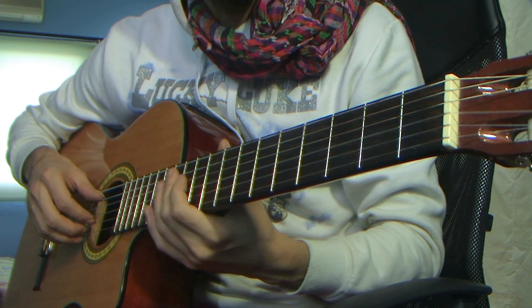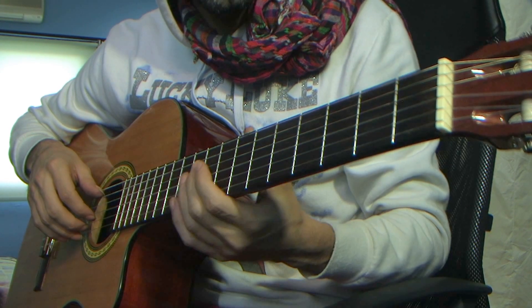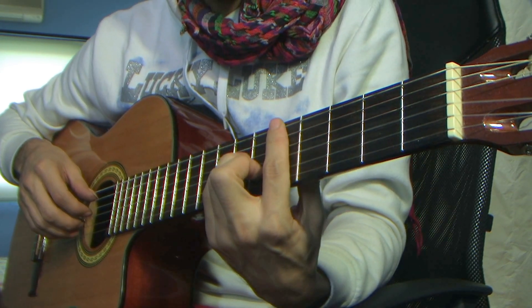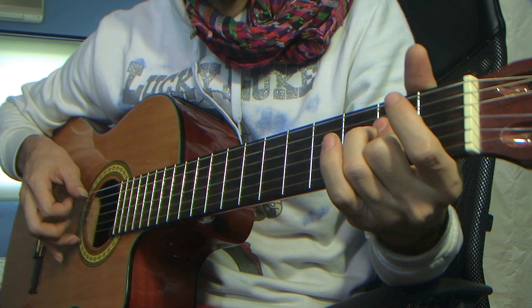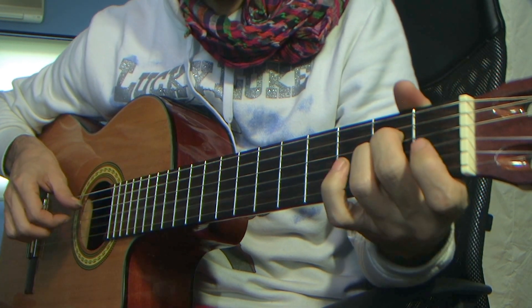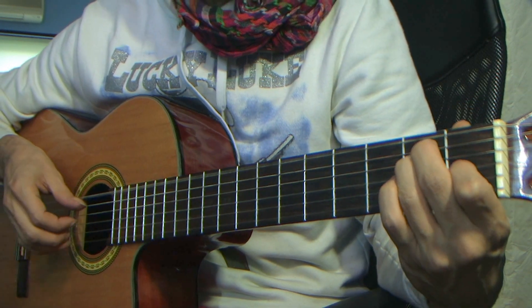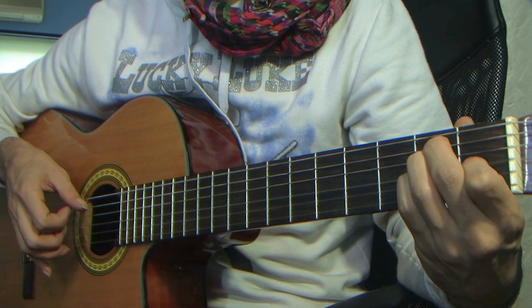Okay guys, part 3. I gave some thought about how I was going to teach this, but I think I've managed. I'm going to pick up a little bit from the second lesson — E major chord, triple down — and that's exactly where we'll finish. Just a little reminder.